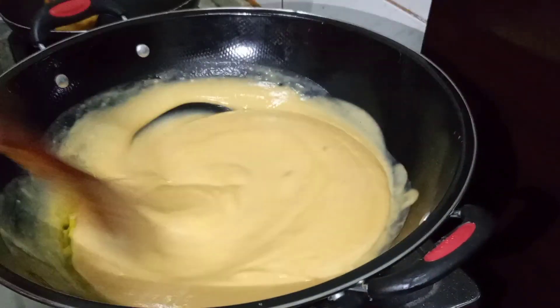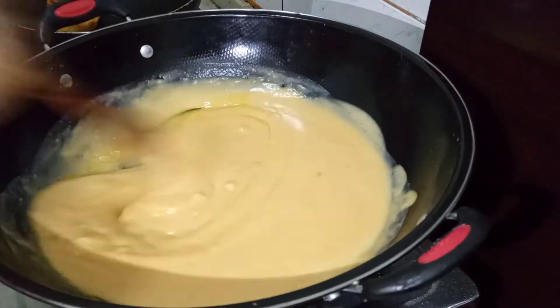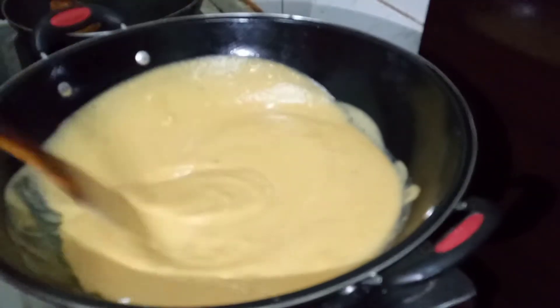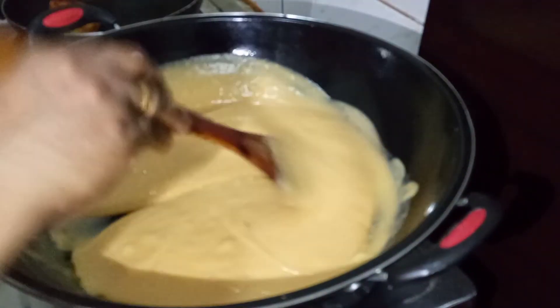It's ready for the carrot. I'm very sure you'll get it.